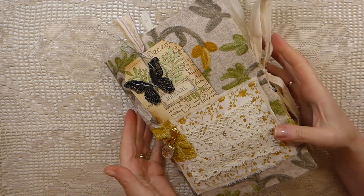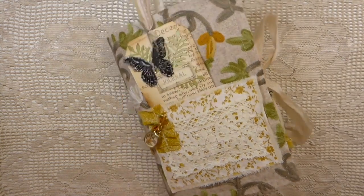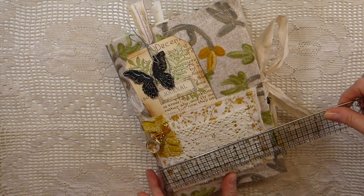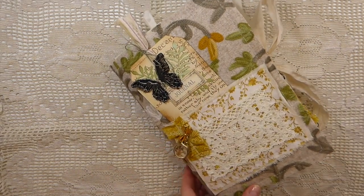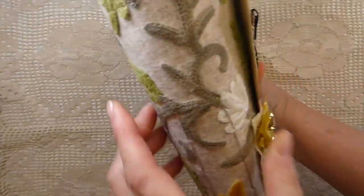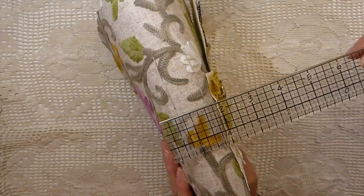Just to get started — this is a fabric-covered two-signature journal and it measures about close to six and a quarter by nine and a quarter. The spine — there's not really a set spine, but it's probably close on two inches.